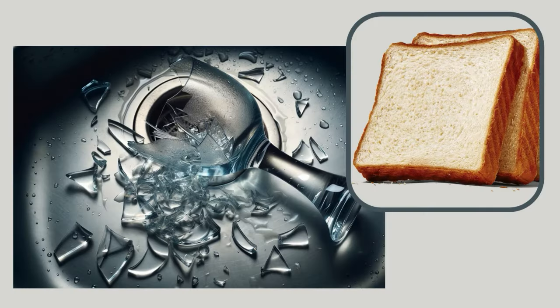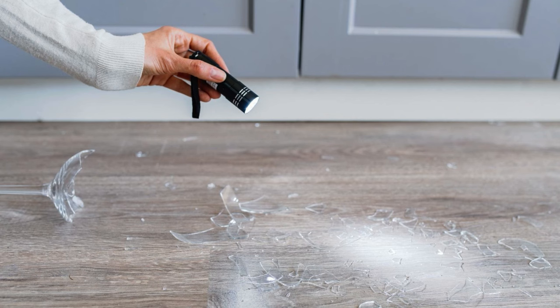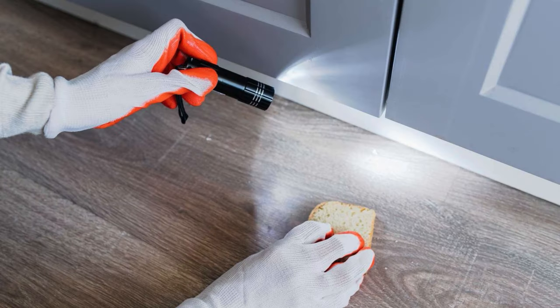Bread to Pick Up Broken Glass. Soft bread is an effective way to pick up tiny shards of broken glass. After sweeping up larger pieces, press a slice of bread gently over the area to collect hard-to-see fragments. The soft texture traps the glass, making it safer to handle. Dispose of the bread carefully.